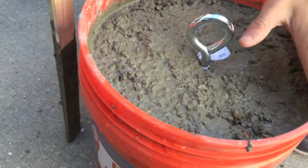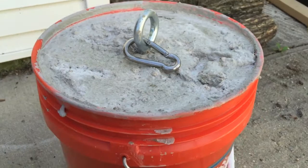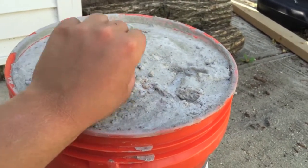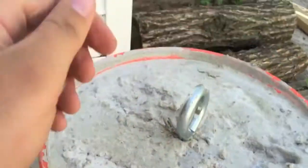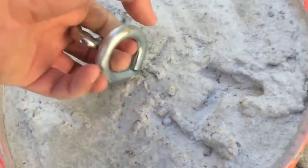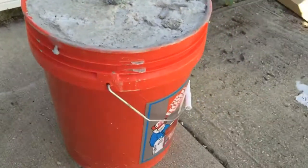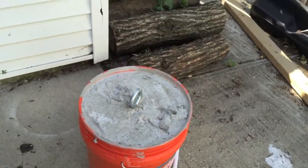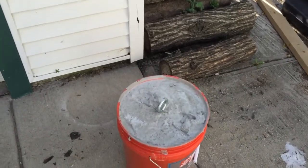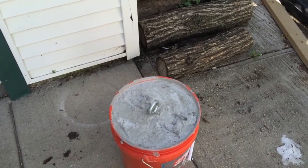Here's what it's gonna end up looking like: your eye bolt will be here, extremely well cemented in. It'll be about flush with the top, and this thing is gonna weigh out at about a hundred pounds. There you go, guys — for less than 35 bucks you have two ways to anchor your boat if you don't have a dock.